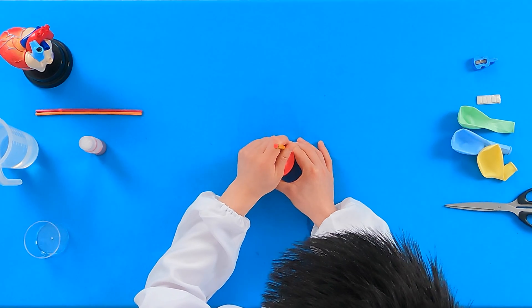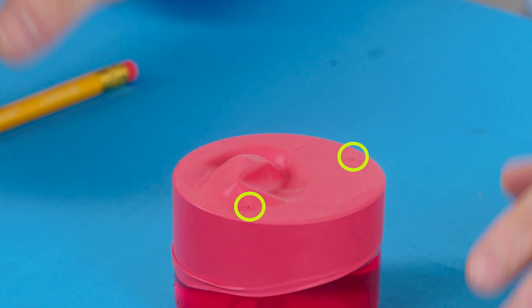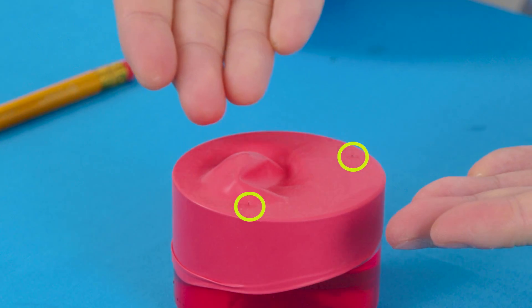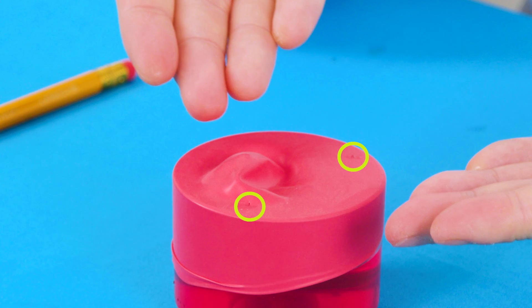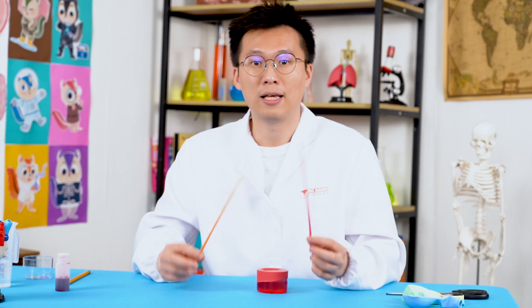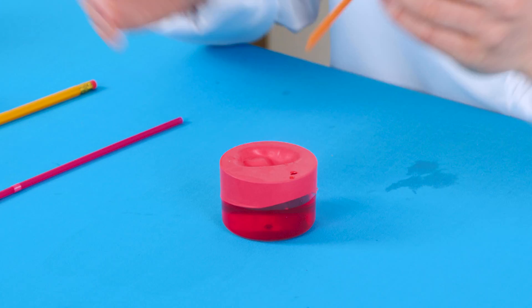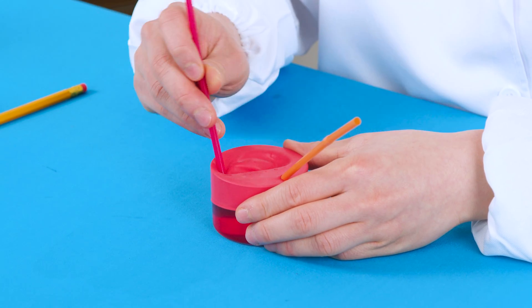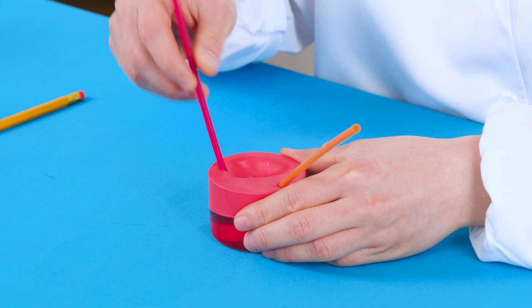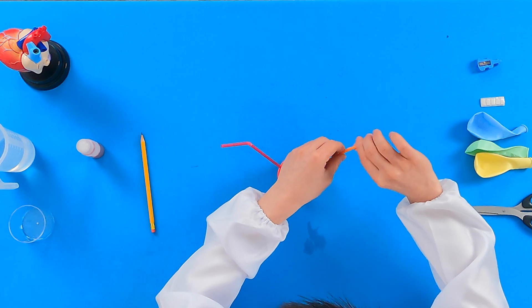Once you have created a tiny hole, pick another point at the opposite end of the balloon and poke another tiny hole. Don't worry if you mess this up — there are more balloons in your experiment kit so you can try again. You should have two holes in your balloon before we move on. In your experiment kit, you should also have two bendy straws. Take the longer end of the straw and slide it through the hole. Make sure to do this with both straws.